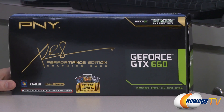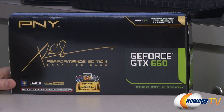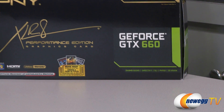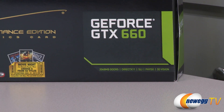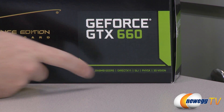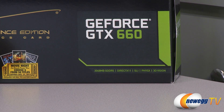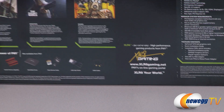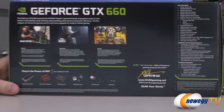This is the GTX 660, based on the Kepler architecture from NVIDIA. This is a 2GB card — 2048 megabytes of GDDR5 memory running at 1,502 megahertz or 6,008 megahertz effective memory speed. DirectX 11 support, SLI and physics compatible, also 3D vision support. You can actually push up to four monitors from this video card and you can use three of them for gaming.